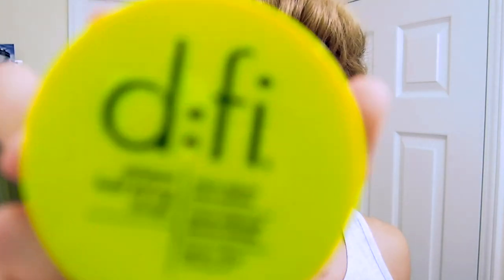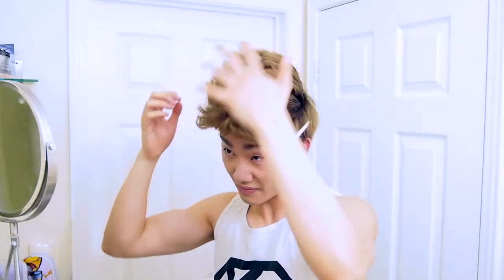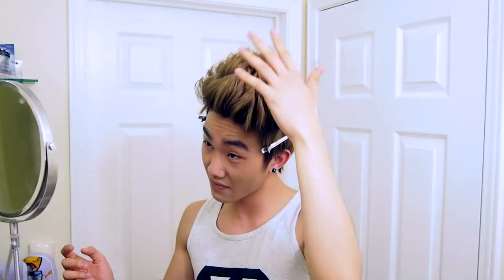Now with some clay — in this case I'm using the DFI hair styling cream — we're going to start styling the hair. You really don't need that much, just a little dab. Rub it all over your hands and then put it all over the hair. Get as much product in there as possible, then we'll style it afterward. Keep pushing it upwards so it really does get a good hold. Try to focus most of the wax at the roots of the hair so it provides better hold.